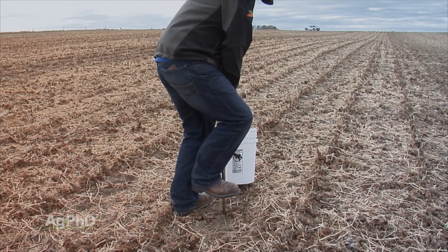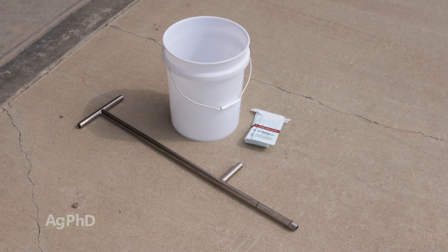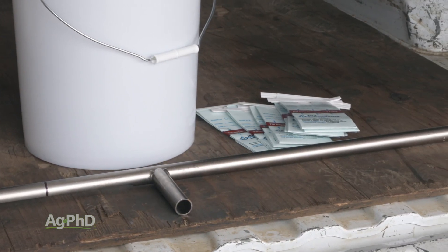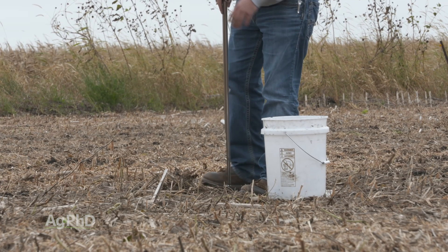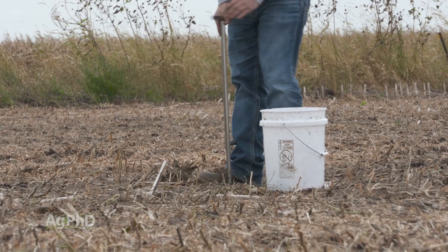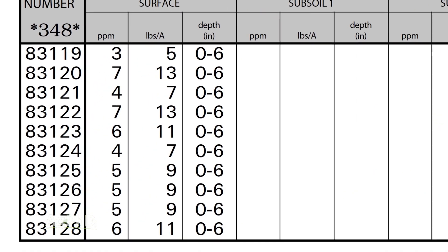No matter what your crop rotation, you need soil sample data to guide your fertilization program. A good stainless steel probe is only about a $100 investment. I'd suggest making a mark at the depth that you'd like to pull the samples from so you're always accurate. In this case, we made a mark at 6 inches on our soil probe for the most common tests that we're running on our farm.